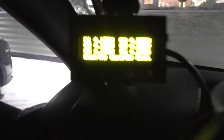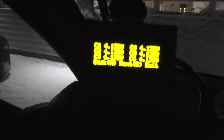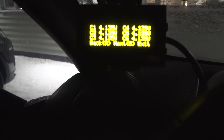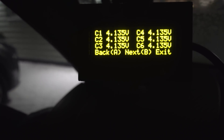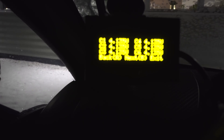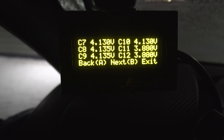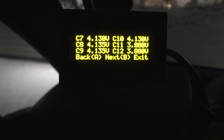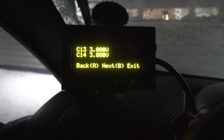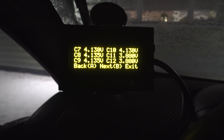Alright, so charging's finished. This display is still on, which is a bit concerning — that shouldn't still be on, but it might have something to do with the key being in but not turned on. Okay, so we're basically at 4.135 on every single cell. Let's try and check the other cells as well.